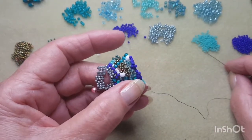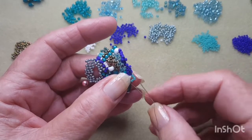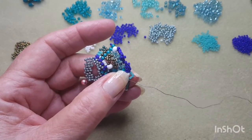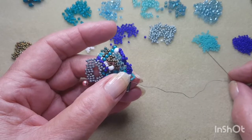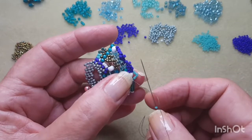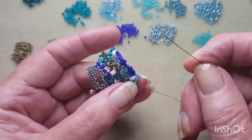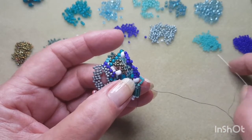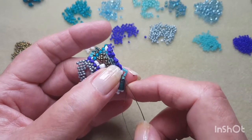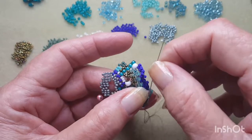Peyote this little bridge. I have to come through this bead first — the turquoise one — the 8-0... no, the 11-0. I'm sorry if you can hear my stomach grumbling, it's lunchtime here.